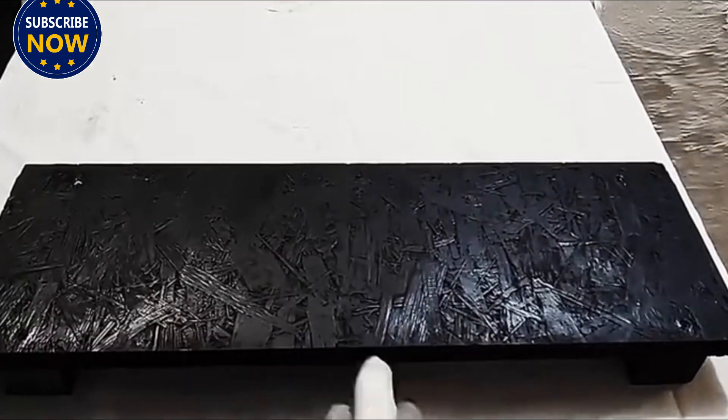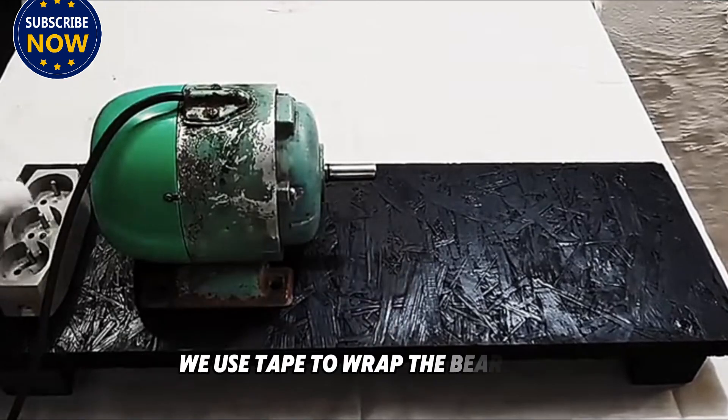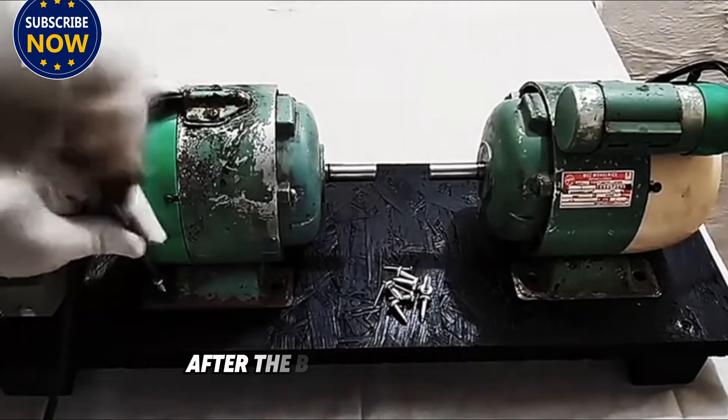Let's start cutting immediately. Because dust may be generated during cutting, we use tape to wrap the bearings on both sides of the rotor to prevent dust from entering the bearings and damaging them. After the bearings are wrapped, we are ready to begin cutting.